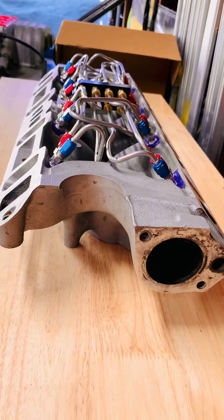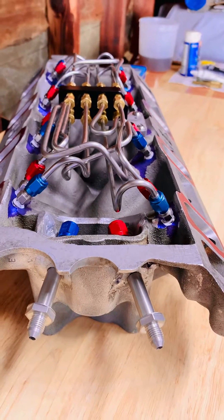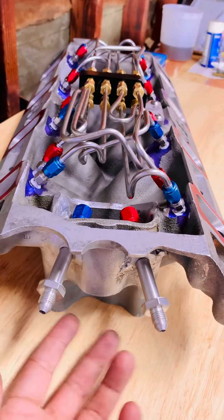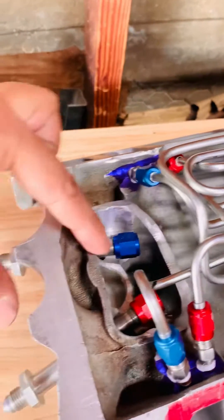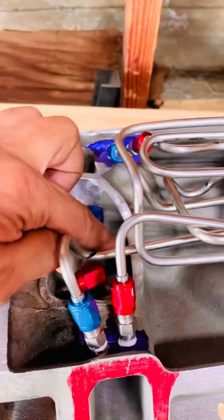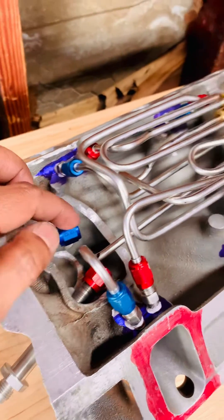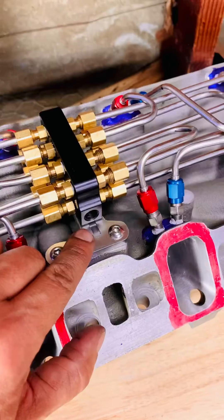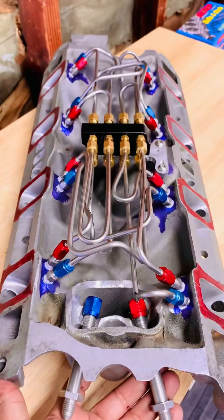I tried to keep the line routing to a certain height that didn't dip into the lifter valley too much, and that was not easy. These two fittings here I'm going to shorten because I don't want them protruding so much, but I needed to get long bulkhead fittings to go through the thickness of the back of the intake so I'd have enough space to get these fittings on. Otherwise I would never be able to get any fittings onto these things, and then these two have to run to the ports on the distribution block there and there.